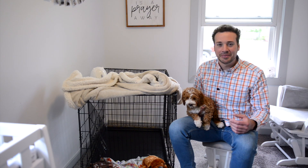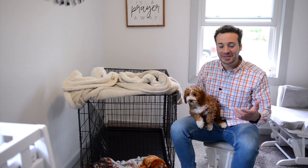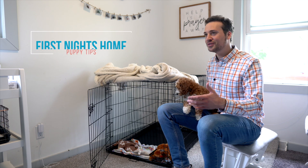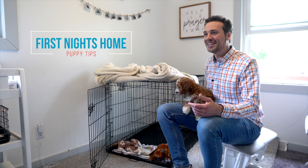What's up guys, Peter here with Family Bred Puppies, and I have puppy Maggie with me — she's actually one of Emma's puppies. In this video I'm going to be walking you through some of the steps we can take to make those first few nights in their new home with you as seamless as possible.